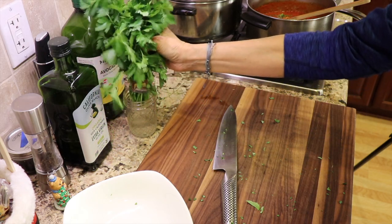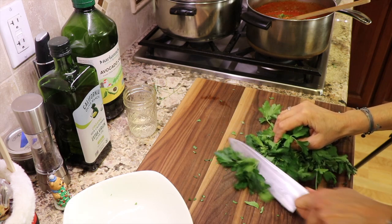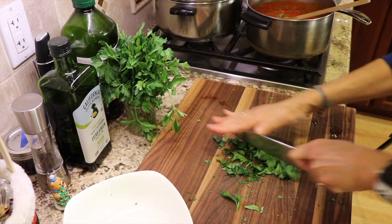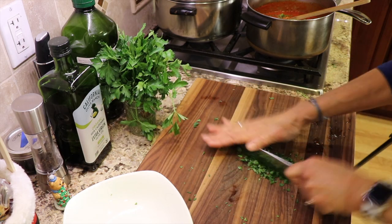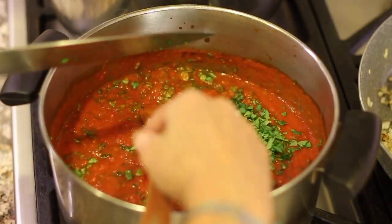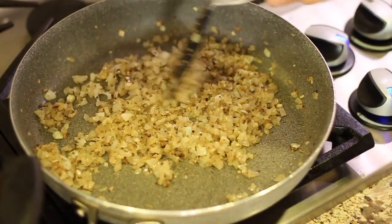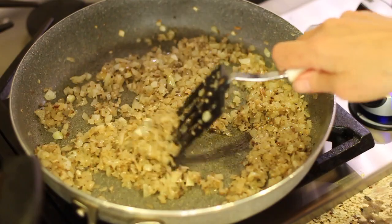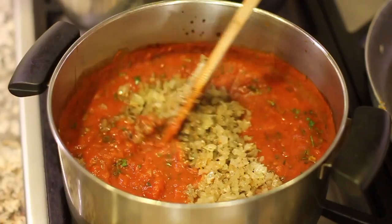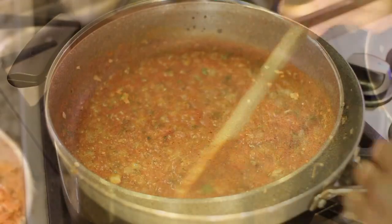We're going to do the same kind of thing with the fresh parsley — just shave it off so you don't get too many stems. After about 10 minutes, have a look at the onions. They are nice and soft and ready to go into the sauce. Give that a nice stir — look at this sauce, nice and rich.